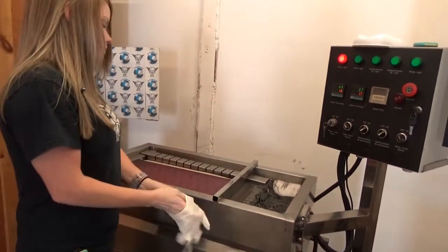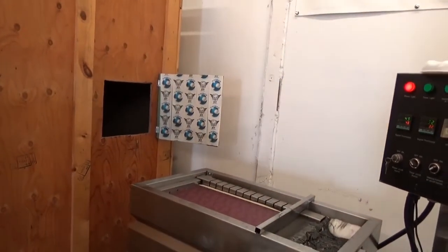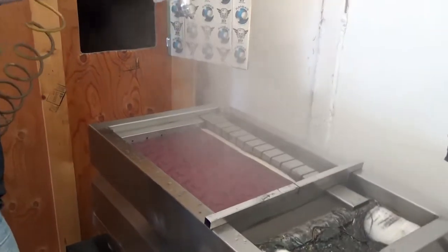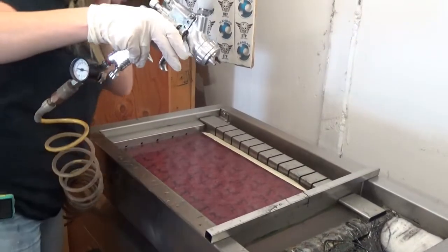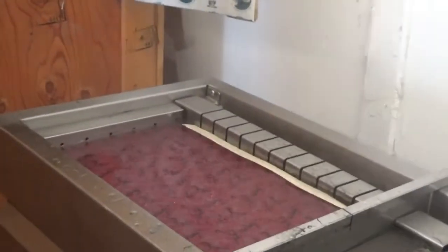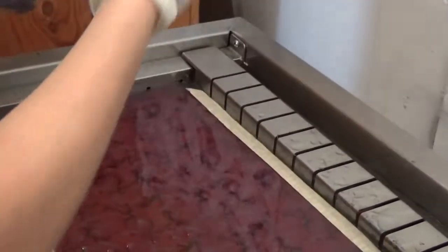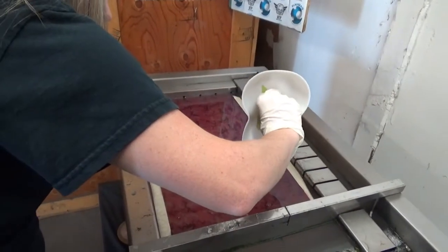We're just dipping a speed shape — going to dip on a white speed shape. We shoot about 17 psi. I want to tell you now, there's going to be an air bubble on this dip because there's no way to get around it, but I'm not redoing this video for you guys because you'll get the idea. I might be able to wiggle out of it.